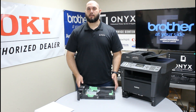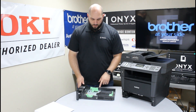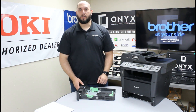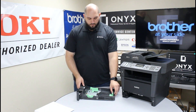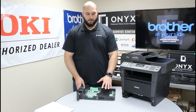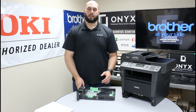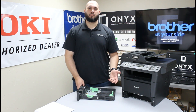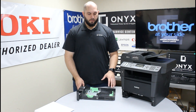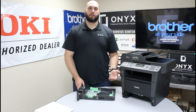In our case we're using standard eight and a half by 11 or letter paper, so we're going to make sure all these indicators are exactly on the markings for letter paper. If this gets knocked back and is set for a larger size piece of paper, the paper is way too loose inside the tray and shifts back and forth, making it extremely difficult for the printer to pull paper through. It can tell the printer there's a paper jam, or that there's a larger size piece of paper in the tray, causing it to think there's a jam because it's not pulling paper through the way it expects.